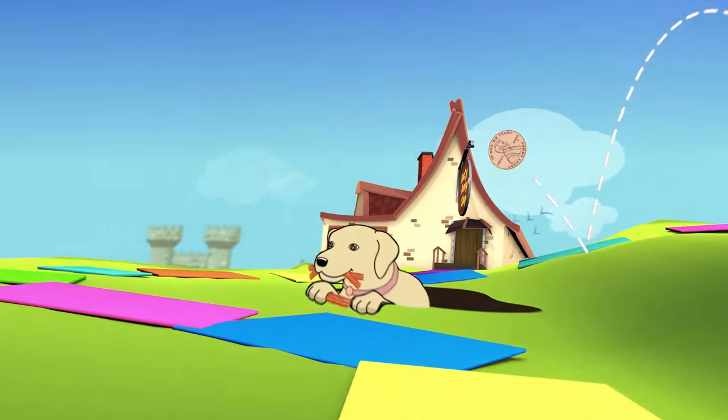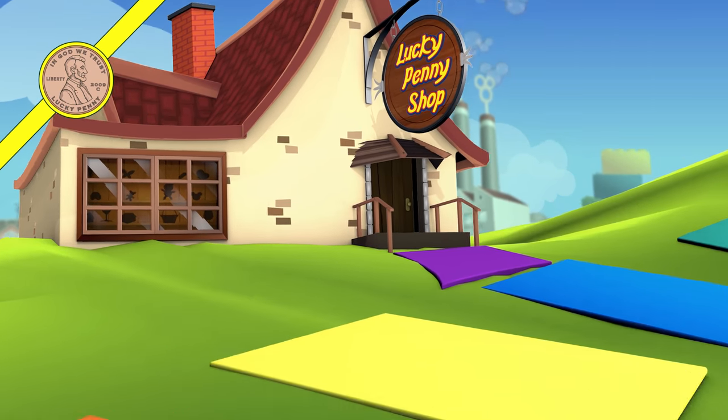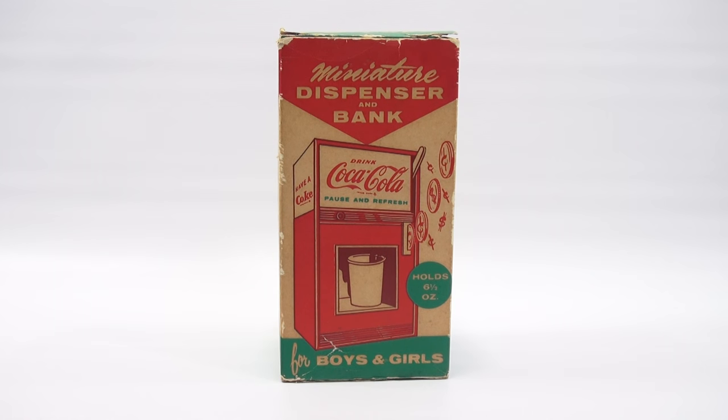You are now watching a Lucky Penny Shop product feature. It's Lucky Penny Shop, and check it out. I have a miniature soda dispenser and bank for Coca-Cola.